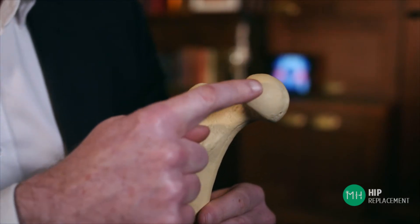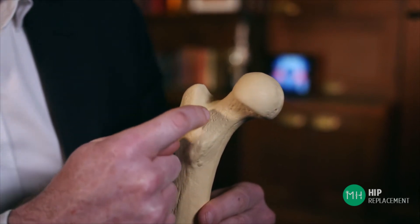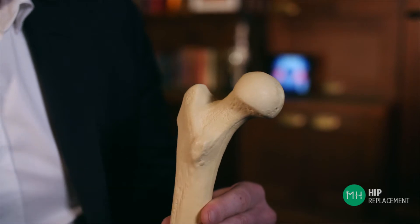The first thing we do is to remove the old worn out or rusty ball of the hip joint. Now this does require a surgeon to make a cut through the bone with a small saw. We remove the ball and also a few millimeters of bone from what we call the neck of the hip joint. So after we've removed the rusty ball and some of the neck of the hip joint, your thigh bone looks a little bit like this — you can see how there's no longer a ball or neck on top of it.